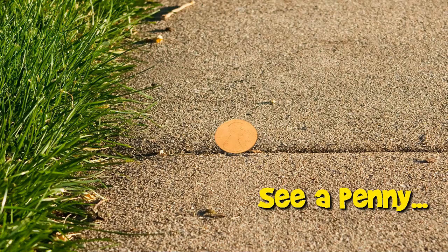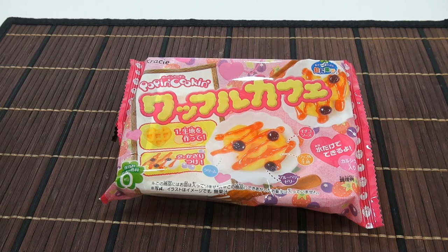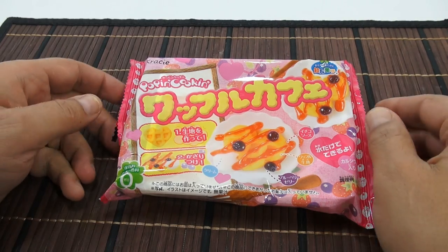You are now watching a Lucky Penny Shop product feature. Hey, it's Lucky Penny Shop, and it's time for another crazy kit.